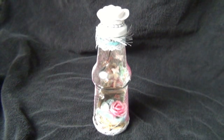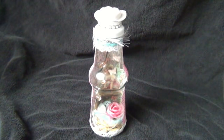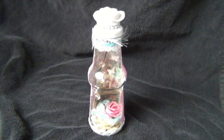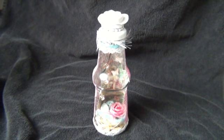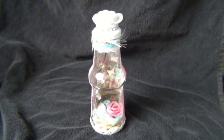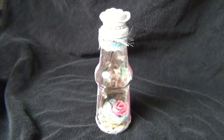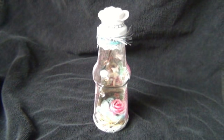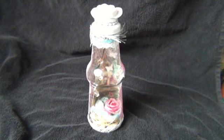Hello everybody! I'd like to show you this fun project — it's a fairy in a bottle. I saw some women on YouTube make fairies in bottles and I thought wow, this is such a fun project, I want to try it. I only used stuff that I already had.